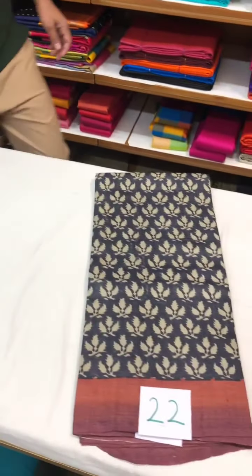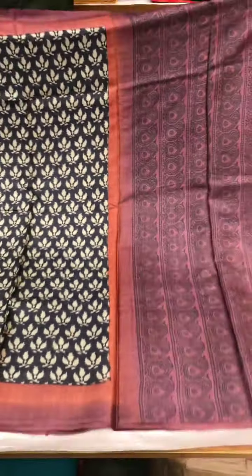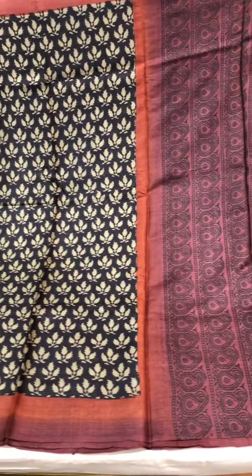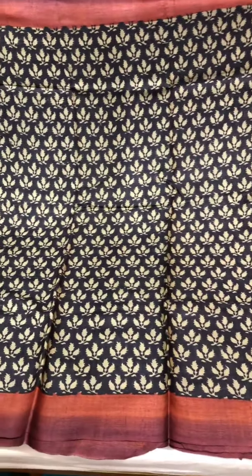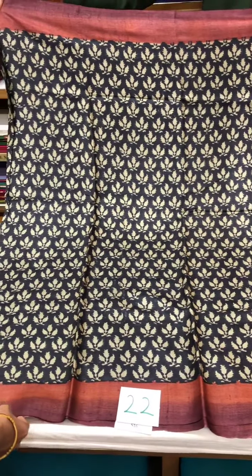And the last saree in this tasar silk edit — a stunning combination of colors with burnt orange and mauve on the border and the pallu. This one is priced at six thousand nine hundred and twenty-two rupees.